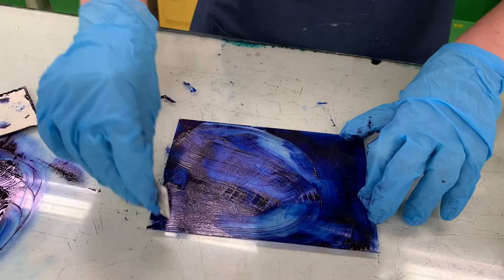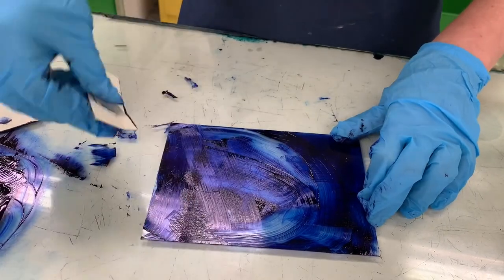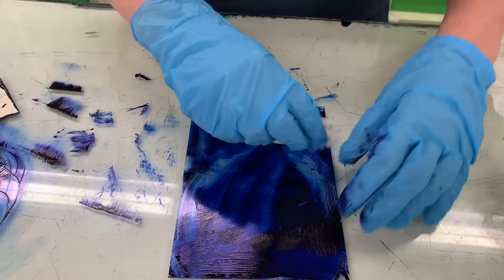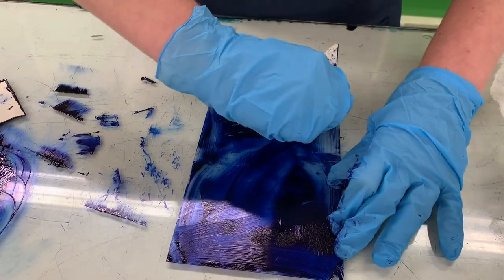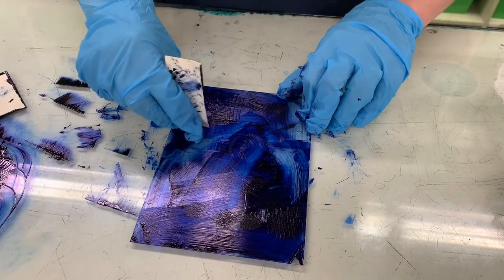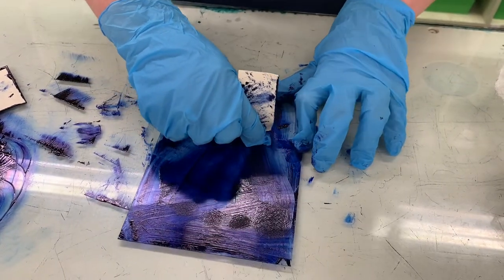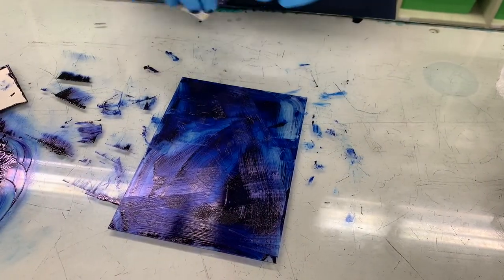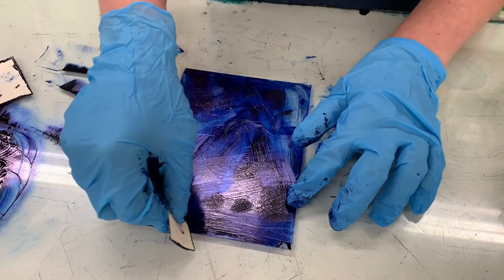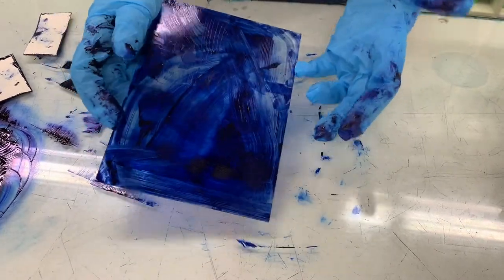Dry point is a subset of intaglio. Other intaglio techniques include etching, which uses acid to eat away at a metal plate's surface, and engraving, which is the first intaglio technique where you use a sharp tool and carve under the surface of the image. Now I'll move to the next phase — I've made a mess on my table but I won't worry about it now.